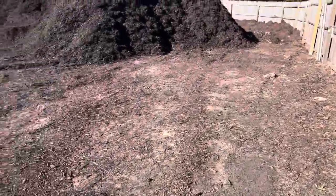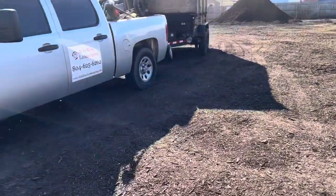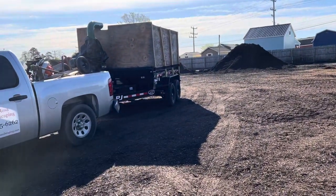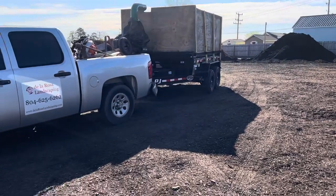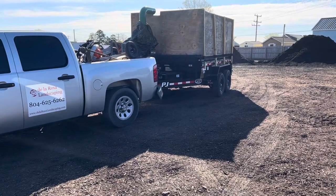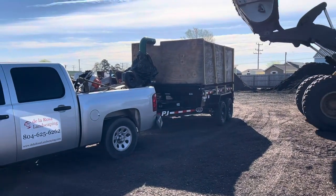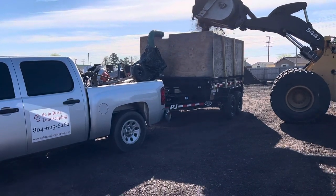Quick video here at the mulch place. I have a 2012 silver auto with a dump trailer — 14,000 pound, double axle. Can it hold nine yards of mulch? We're gonna find out. If it breaks my truck... the most I've put in there was eight yards, so I think it should be okay. What's an extra 800 pounds, right?